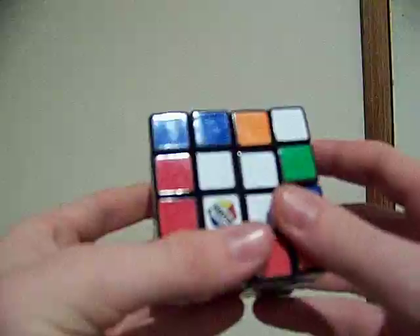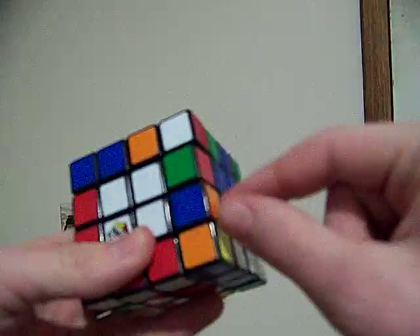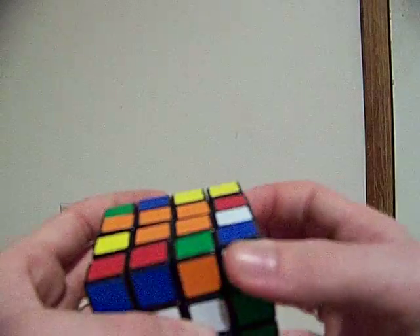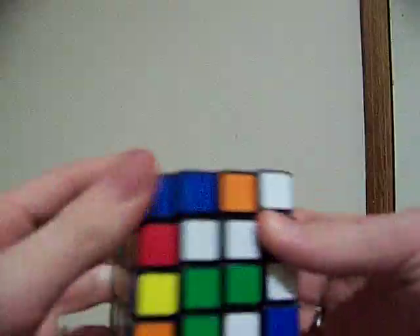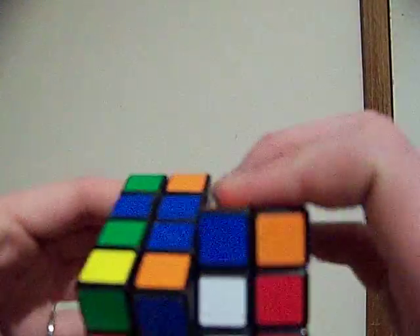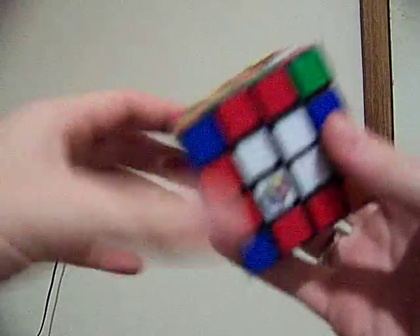So we put red-green, red-green, blue-orange, right? And here is the blue-orange — that's going to go right there. So what we do is we match up our red-green, right? And then you put it up there. And then when you bring the orange-blue down, you have to make sure it's in the right spot so that it pairs together. So I'm pairing two at once. Two at once.